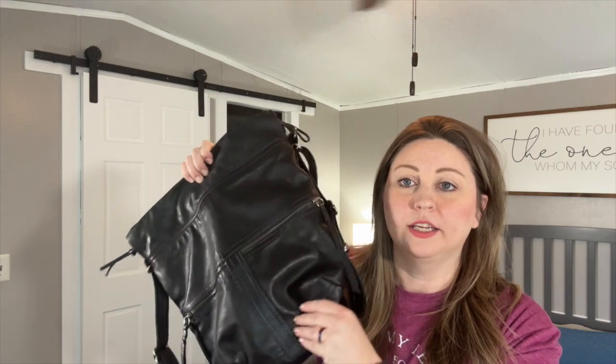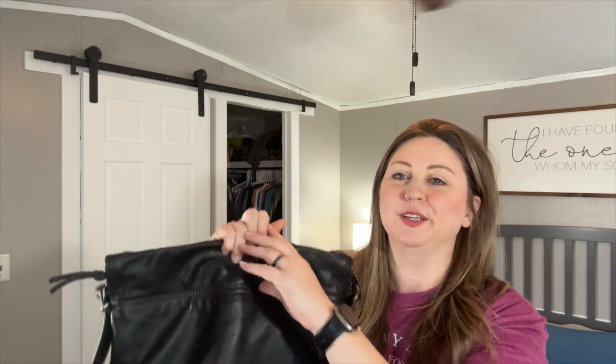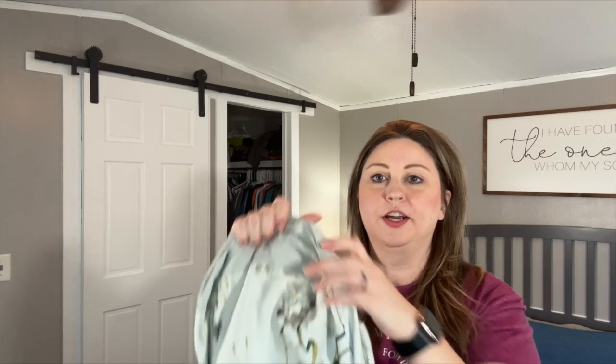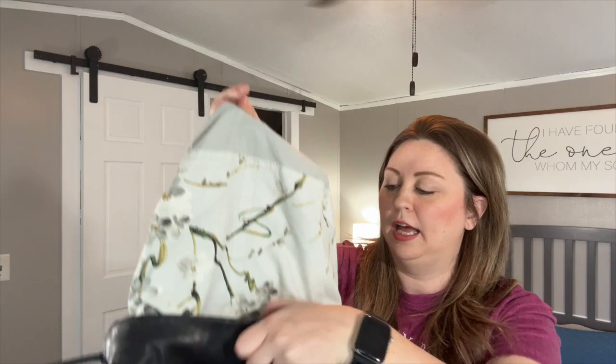I found this on the buy-sell-trade and it was such a good deal. What really got me — and this is so silly — but this interior lining is so beautiful and just so simple, and it just like tugged at my heart. I went for it, got a good deal because I bought another purse from this girl at the same time. It's just so beautiful.